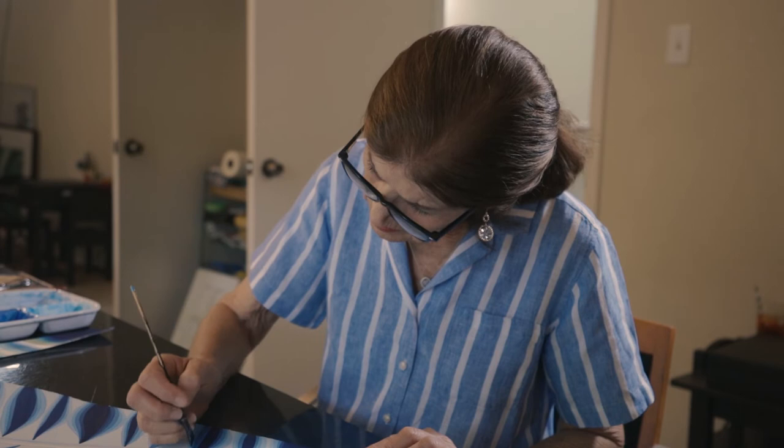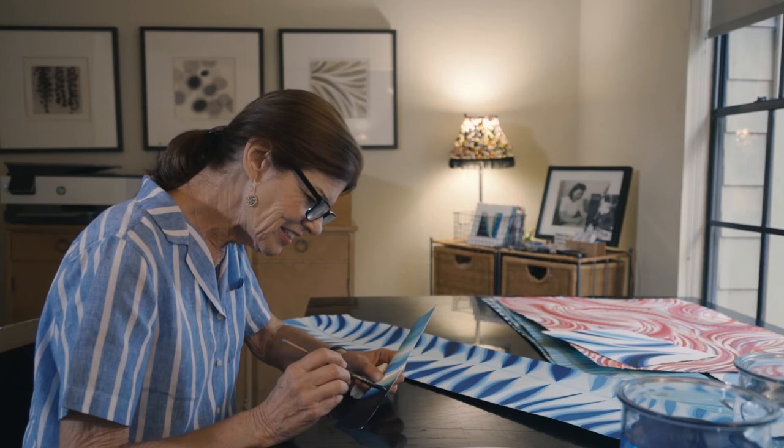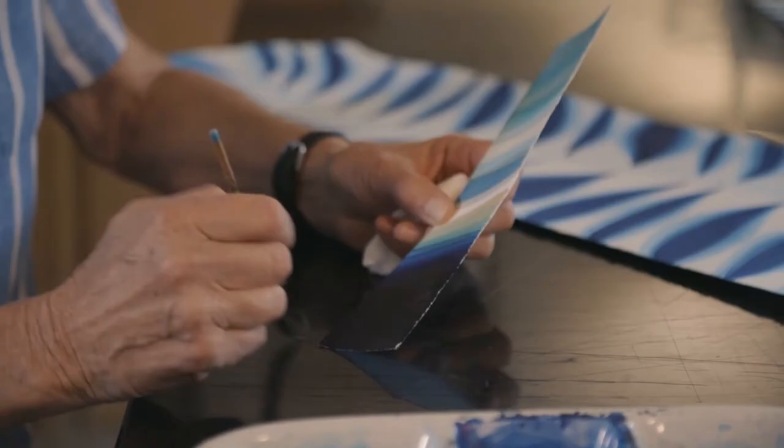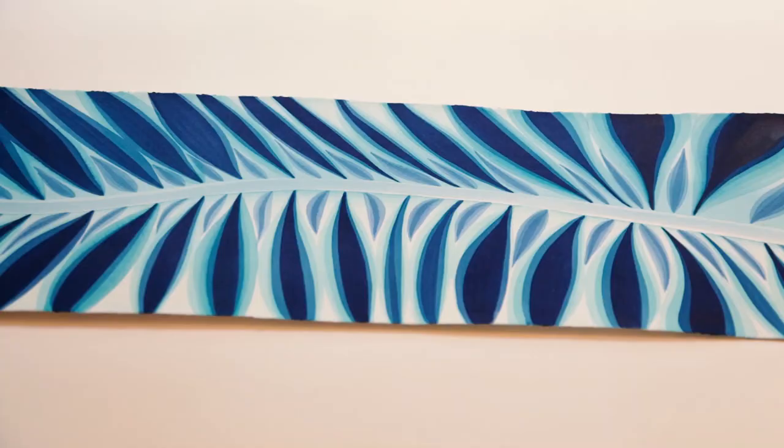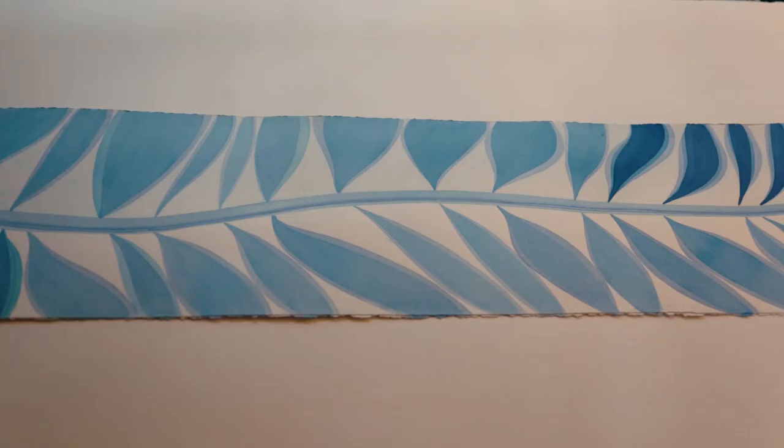So she really taught me in this process to really look at things and examine them. At first you see them and they're beautiful, but the longer you look, the more details you see and they become almost something else.